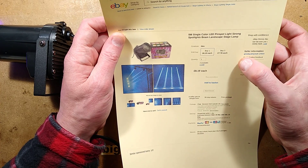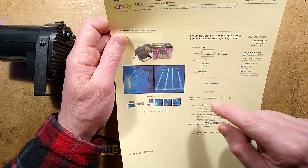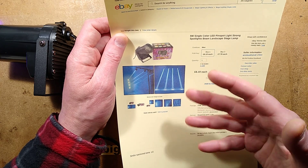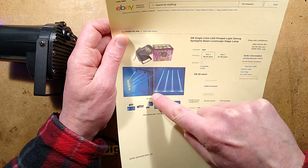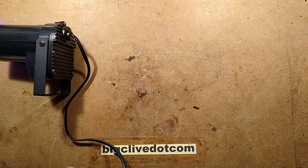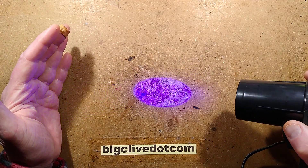This particular one came from a seller called Good Quality Mall and was shipped within the UK. There was another seller selling them a bit cheaper than the £8.19, but they would not ship to the Isle of Man so they don't get a mention. The beams they show here are actually pretty accurate, because if you point this at a wall from a considerable distance, the divergence is actually quite low.